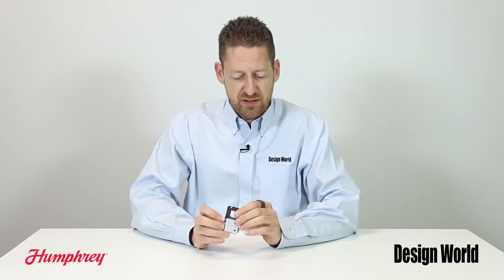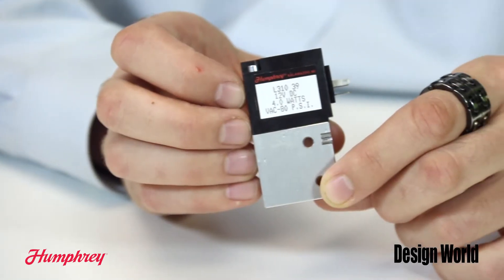Standard single solenoid valves require electrical power while holding the valve in the energized position. A 50 millisecond pulse of the solenoid fully shifts the L310 from one position to the other. Power is then removed and the latching function holds the solenoid and the valve positioned, providing a significant energy savings. The valve remains in that position until another 50 millisecond electrical pulse of opposite polarity is applied.